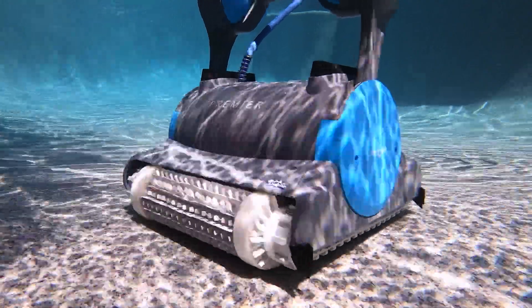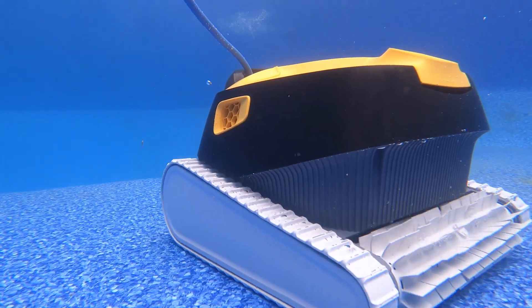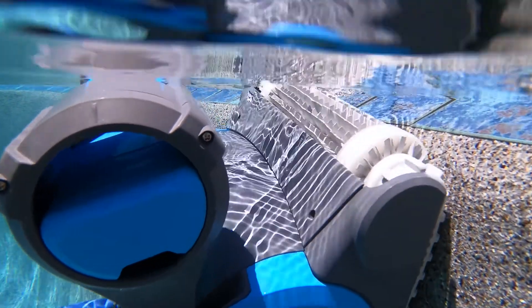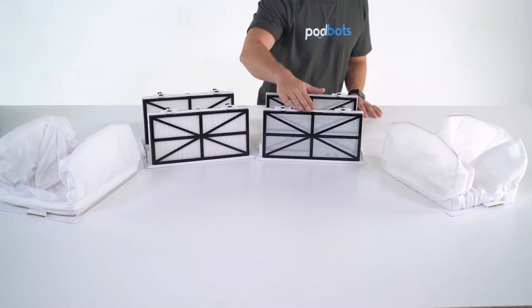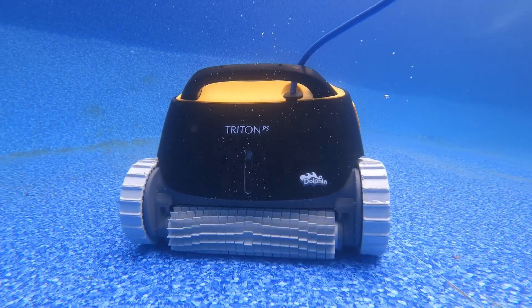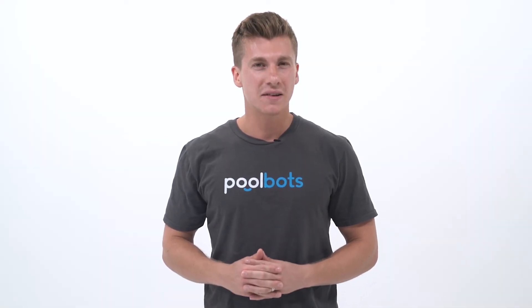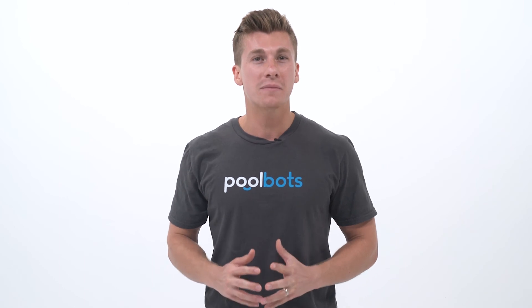Hey guys, it's Joshua with PoolBots.com and today we're comparing the Dolphin Premier with the Triton PS to determine which robotic pool cleaner is the best choice for your pool. We'll compare the most important element of each robot — their cleaning ability — and then we'll look at how easy each of them is to use and maintain. So let's get into it.